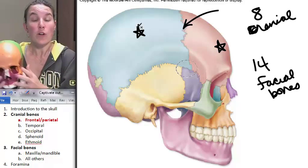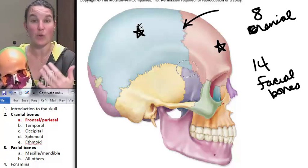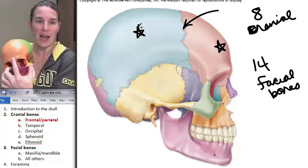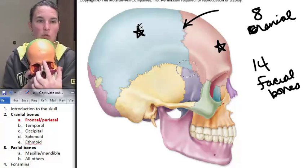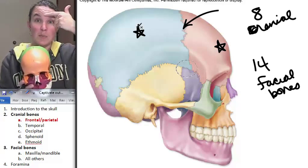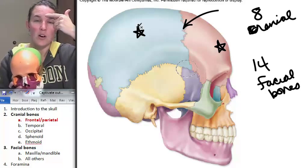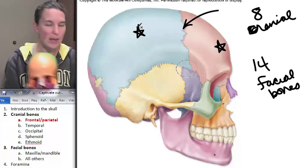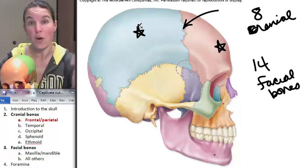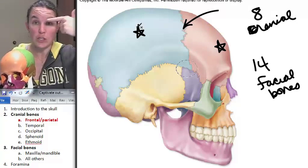Now, the frontal bone has just a couple of structures — bony landmarks that we're going to know. One of them is this flat space in between the eyeballs. Can you see that? Go ahead and touch it. This space right here — I don't know why, but I like this landmark — and it's called the glabella. You're going to have your notes, so I'm going to let you write that down because otherwise we're all going to get frustrated. So this is your glabella, and it's a marker on your frontal bone.